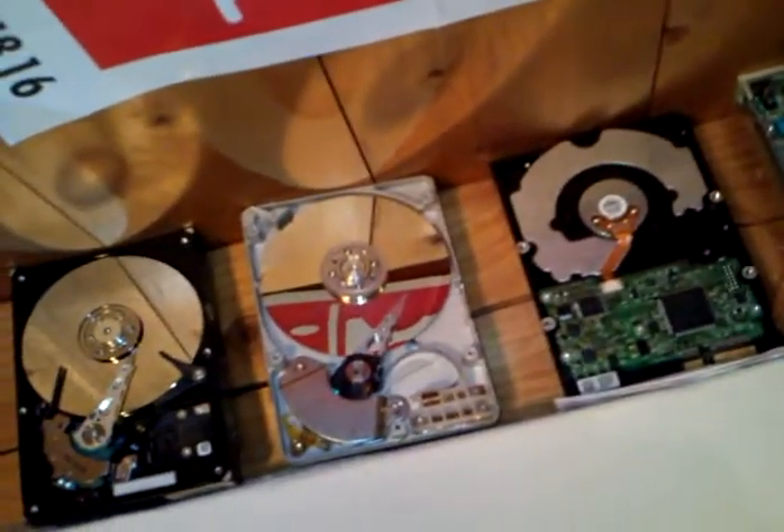There's a PlayStation 2 motherboard here, and some more PlayStation 2 parts. There's an old drive — the one in the middle is a very old Caviar floppy drive. Some pics here.